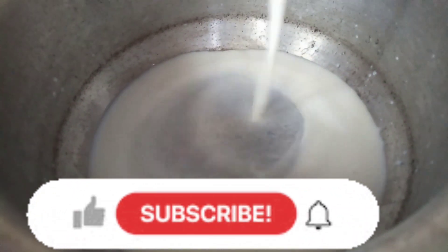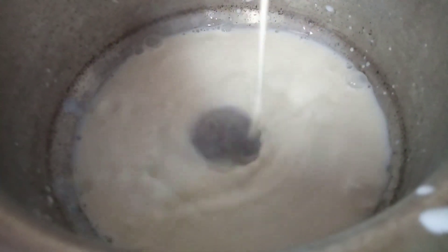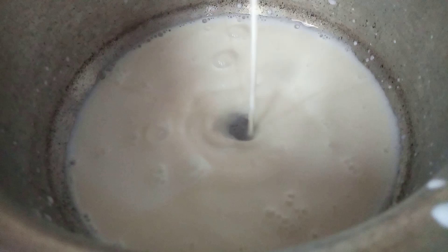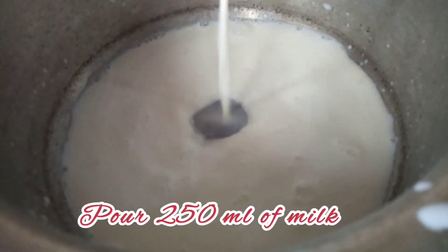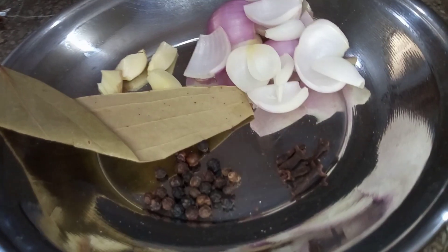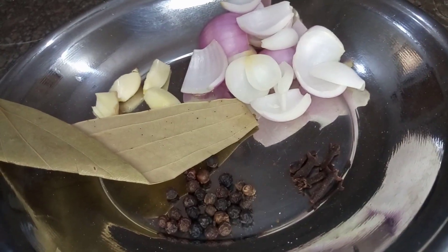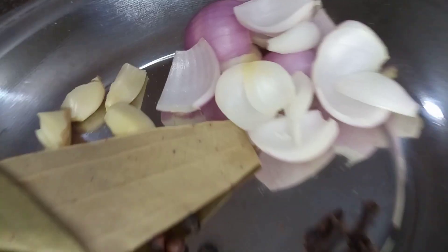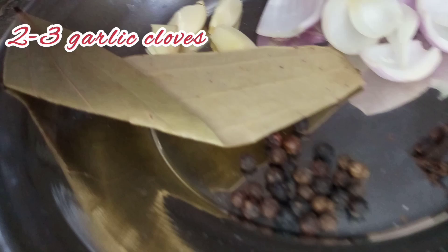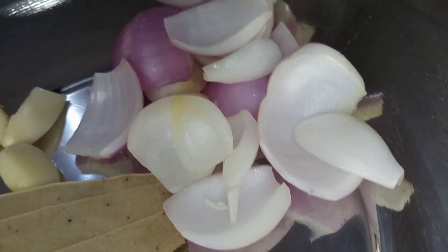Now put it in a pot. This is about 200ml of milk, heated on low flame. I have two or three garlic cloves, a bay leaf, a few cloves, and some black peppers to infuse into the milk.